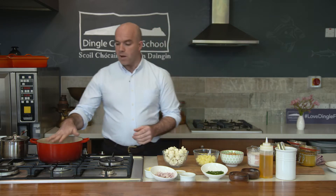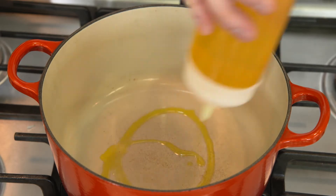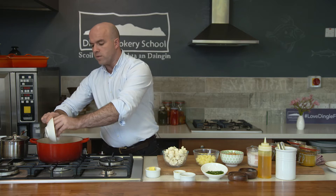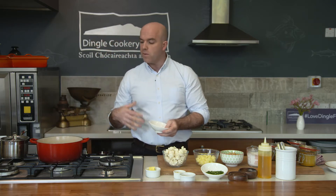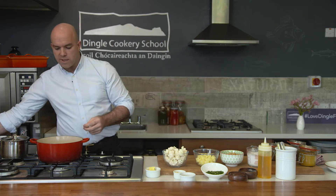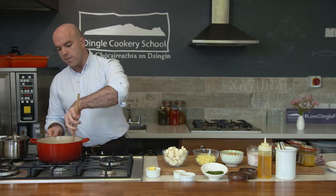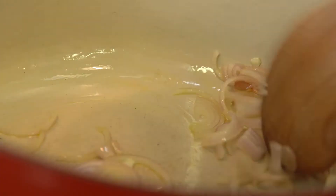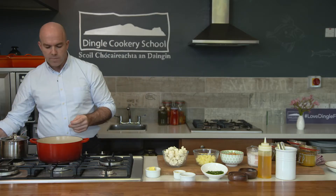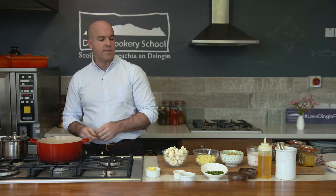So we've got our pot on. We're going to get a little bit of oil in there. Now the secret to every good curry is how you cook your onions. Get your onions in there and cook them nice and slowly for about five minutes — that's going to give it a nice bit of sweetness. Keep the sizzle nice and low. It's just a nice low sizzle, and that's going to bring out some sweetness. The longer you can cook these the better, but make sure you keep the temperature nice and low.